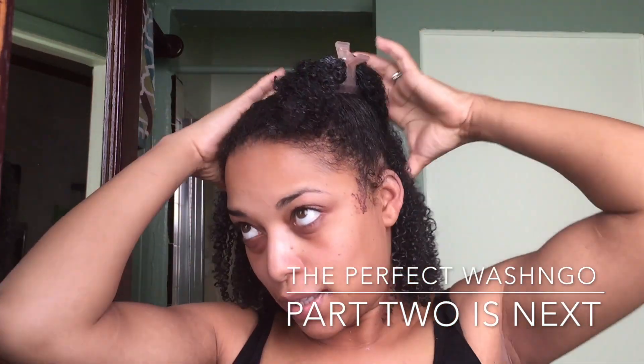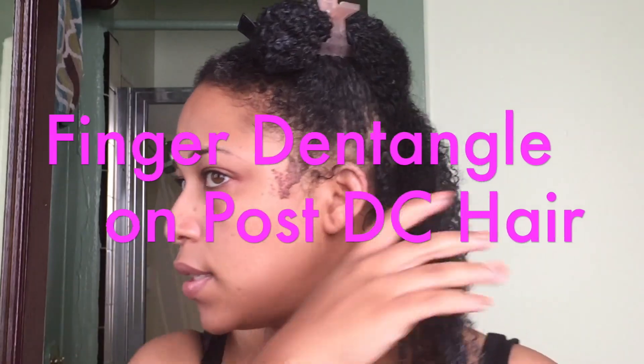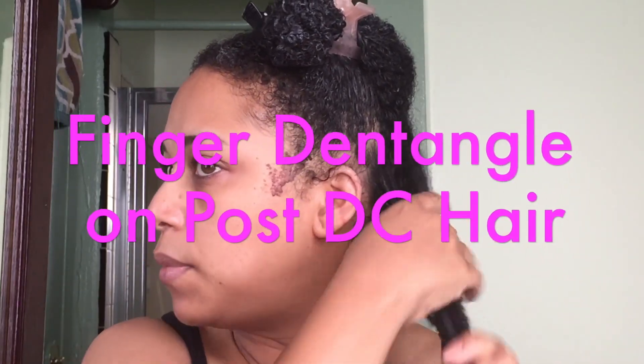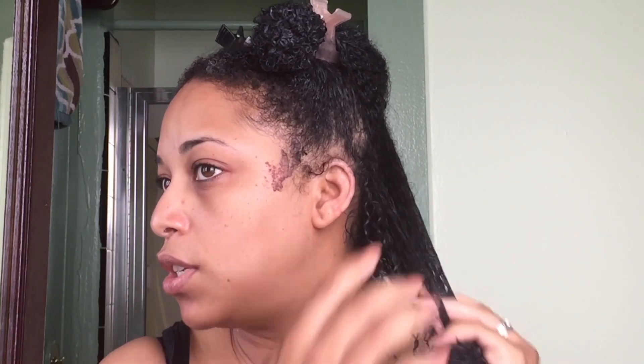You could have started off with freshly washed hair, but I wanted to show you guys from my deep conditioning step because this is really important. To me, the deep conditioning step is critical — if your hair is not deep conditioned correctly, it's just not gonna work for your wash and go.